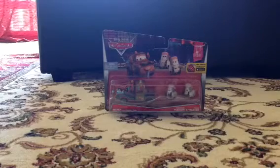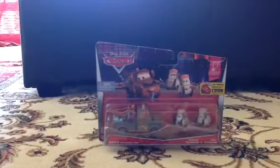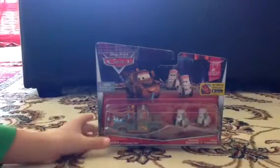Hey guys, it's the car collector here, and here is Mater. It's from Cars 2, and here he is.